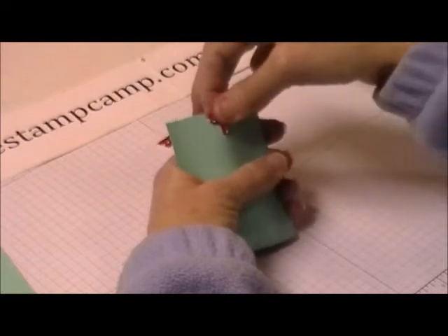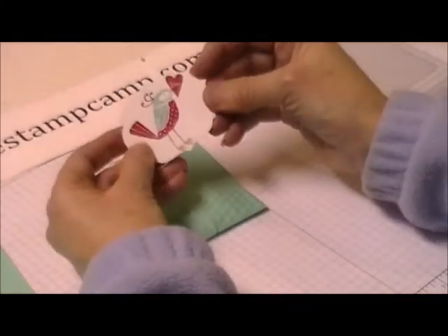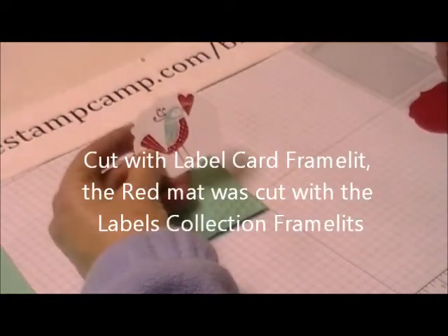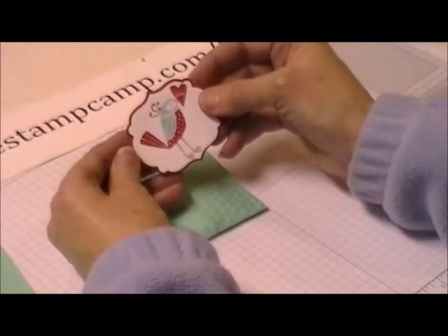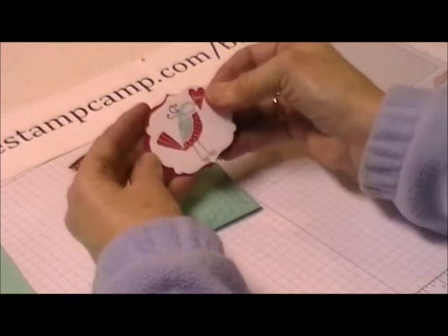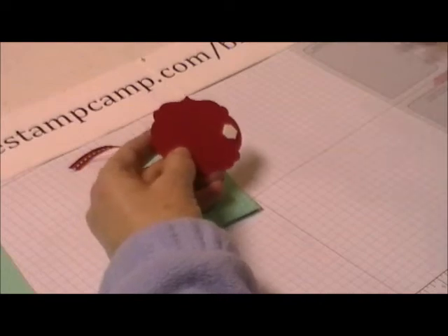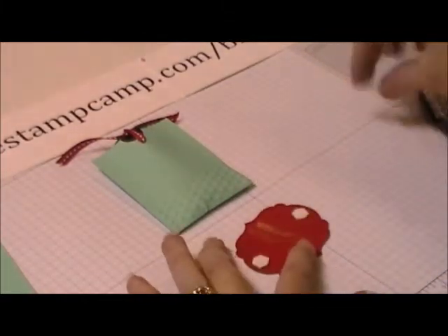There it is — slides right in and out. To decorate, I took our little bird stamp — I'll have the stamp set name on the video — and cut it out with the framelit that goes with the label flip cards, which is a bit smaller. Then I used our label collection framelits so it has a nice little red trim all the way around. Stick that to the red mat, then place a couple of dimensionals on each fat end of the circle.